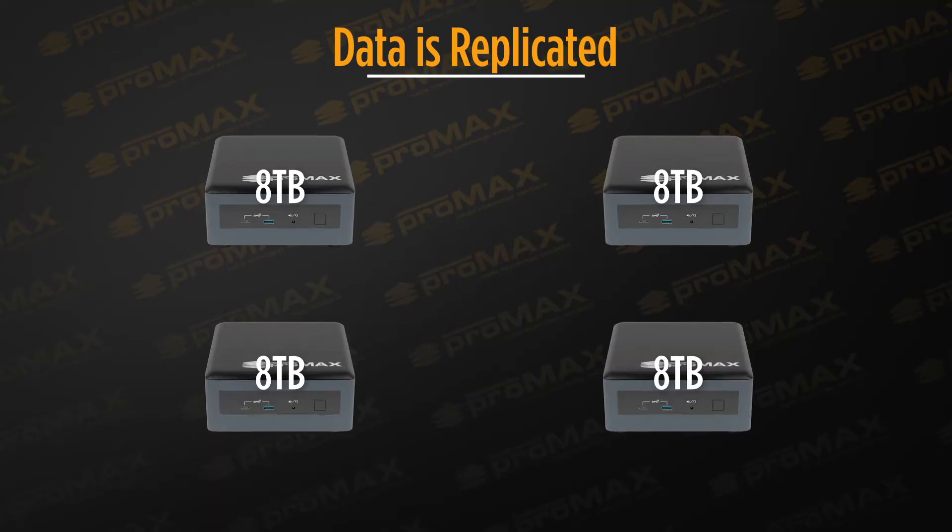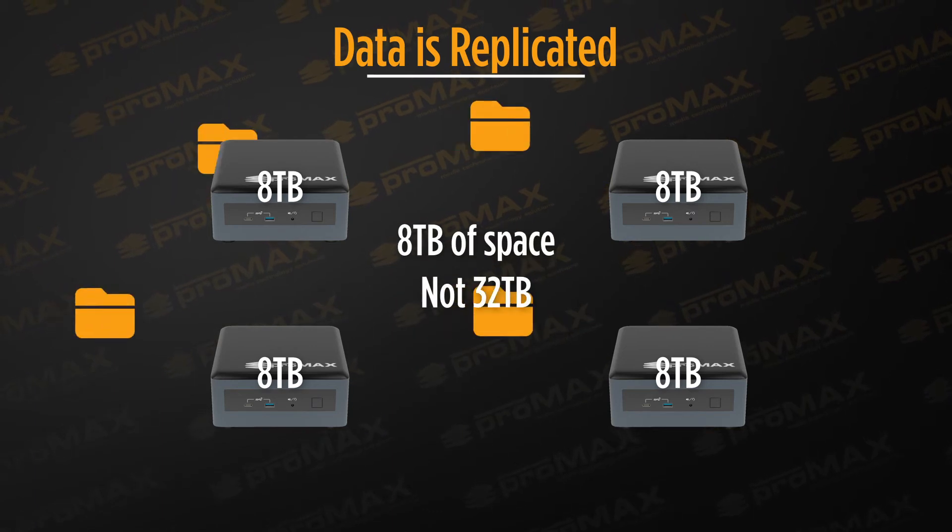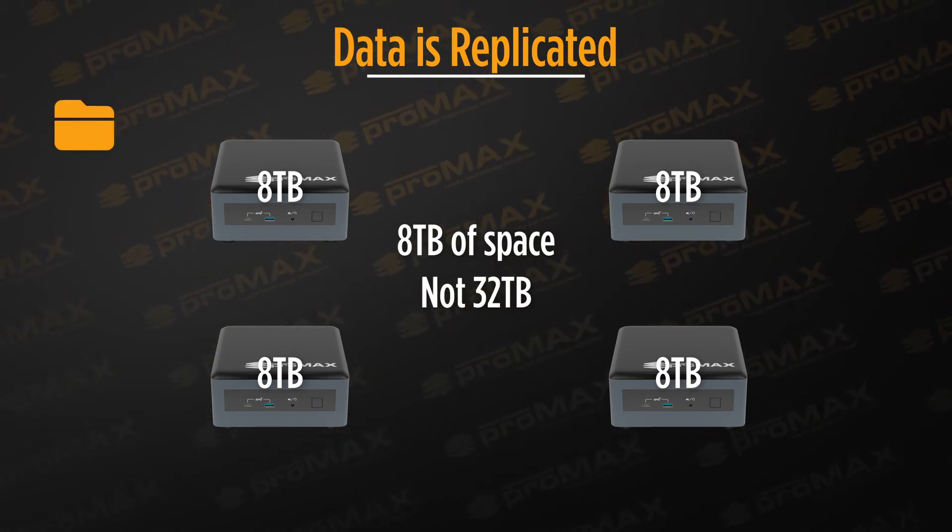Once projects are done, you simply remove them from the MediaHubs and keep them on whatever storage you'd normally archive projects to. It's important to note that data is replicated between the MediaHubs, and this is what enables collaboration. So if you have four 8TB MediaHubs sharing the same sync folders, you have 8TB of usable space, not 32.